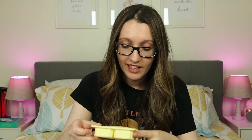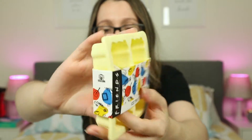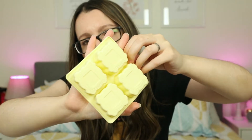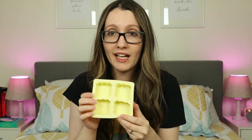Next up we have an ice tray. This is actually pretty cute — it's yellow. The shape of this is that little frame that's on Monica's apartment door. It's pretty cute. These are pretty big ice cubes, to be honest with you — big, fat squares. But I think I'm most definitely going to try these. The only thing is that you can only make four ice cubes at a time. But it's still okay, I'm still gonna use it.